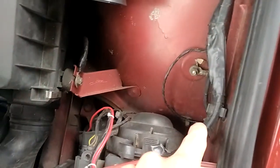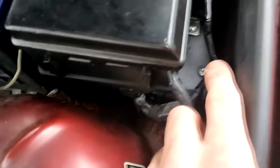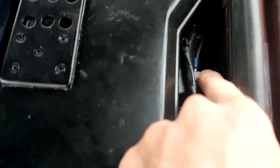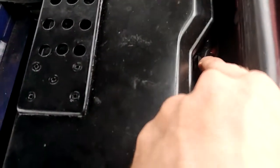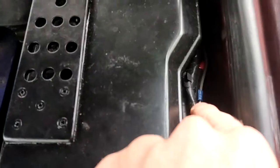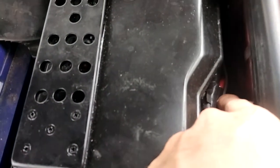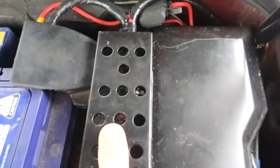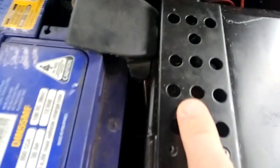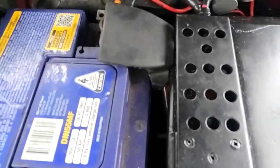I ran it through here and taped it all up as I went to make it look fairly stock. Here's the relay, and this here is the thick power wire to the fan, which goes into the relay down there. Just beneath it is the main power wire going to the battery, which in here is my fuse - it's a 30 amp fuse. I did put a 20 amp fuse in, but it blew the 20 amp fuse straight away.